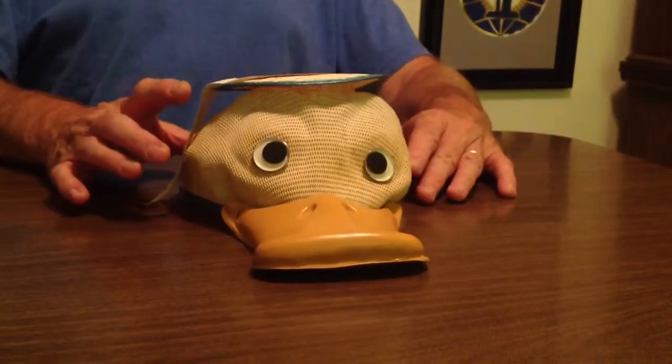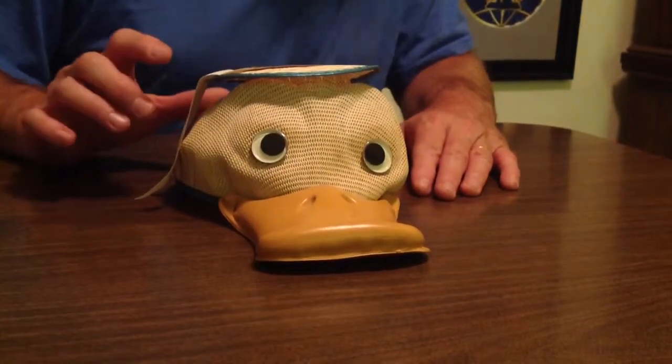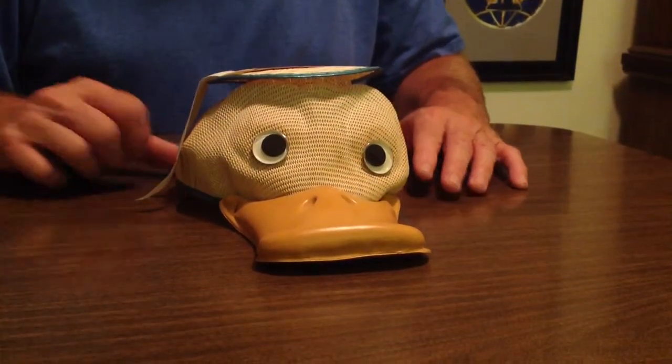Donald Duck looks quite a bit different than this, but you can tell it's old. So there's really not much more that I can say about it. See ya. Bye.